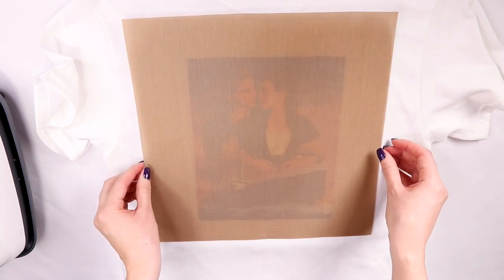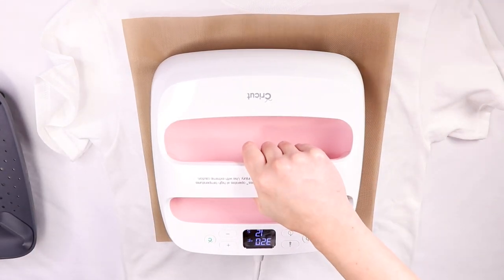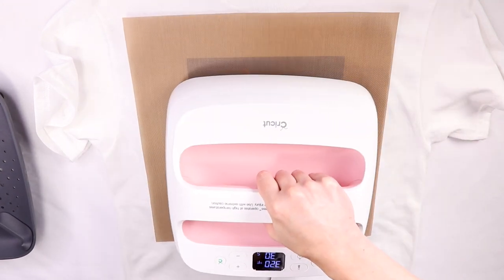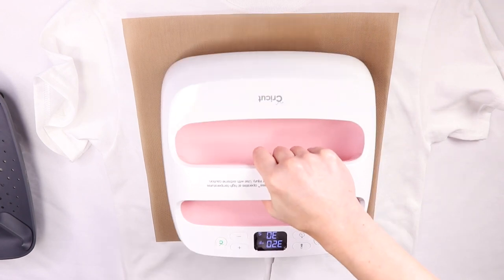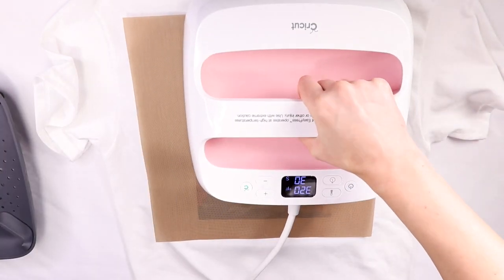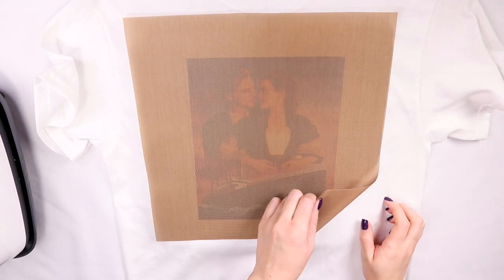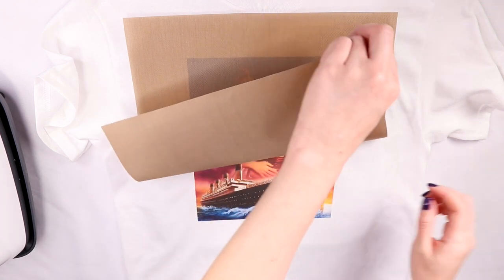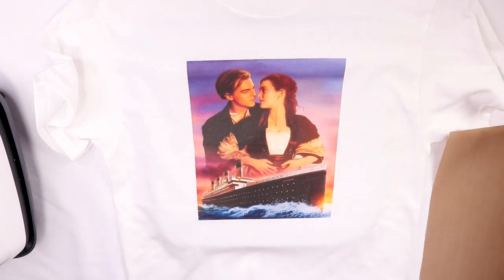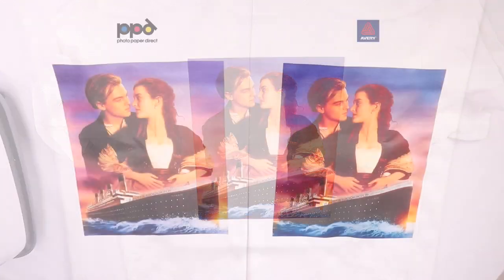I transferred this one the same way as the Avery — same settings and everything. Even though I'm using a Teflon sheet, the PPD transfers actually did come with a silicone sheet to use, which I think is very convenient. The edges for this one were also having a hard time transferring, so I kept going back to press, wait a few seconds, and then carefully peel. This is how the PPD transfer turned out. Even though I did it totally wrong in the beginning, it actually looks good — so now I'm wondering if I even did it wrong or if you could actually do it both ways.